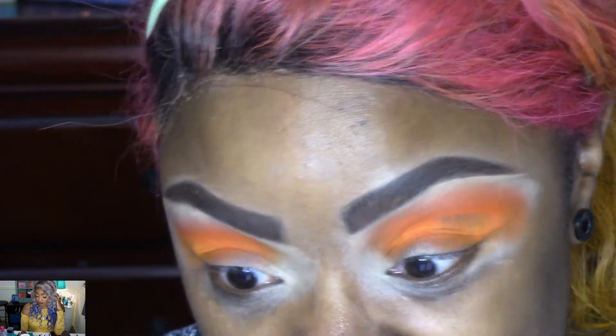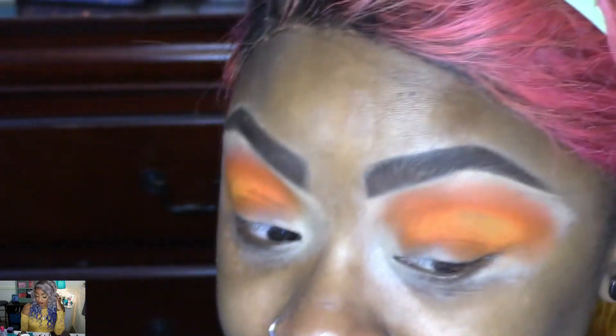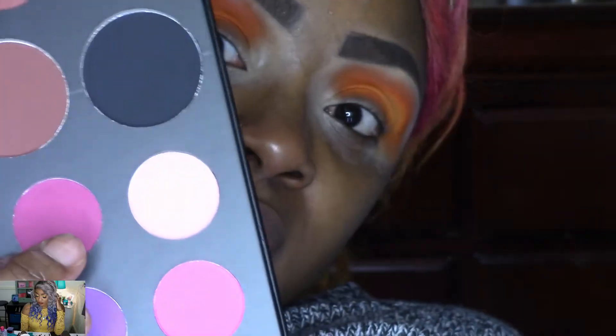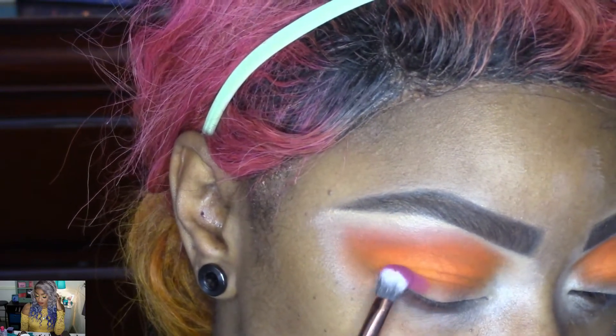It literally will not stay — I don't know what's going on. I've never experienced that before. Okay, whatever, moving on because that just looks horrible. I'm going to go into this shade right here and focus it more on this outer portion.